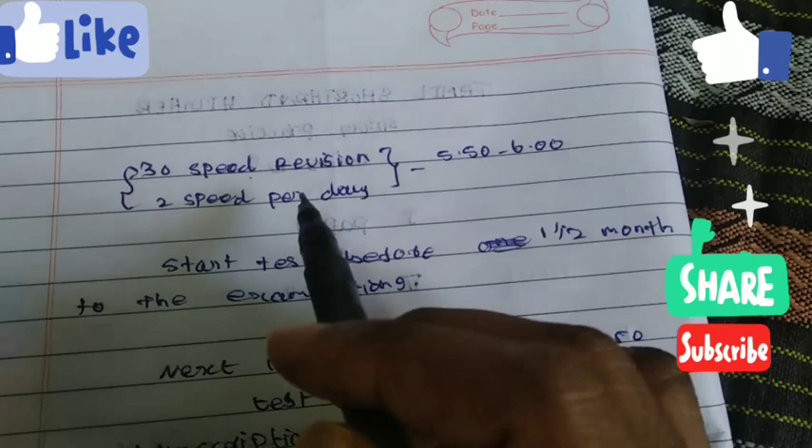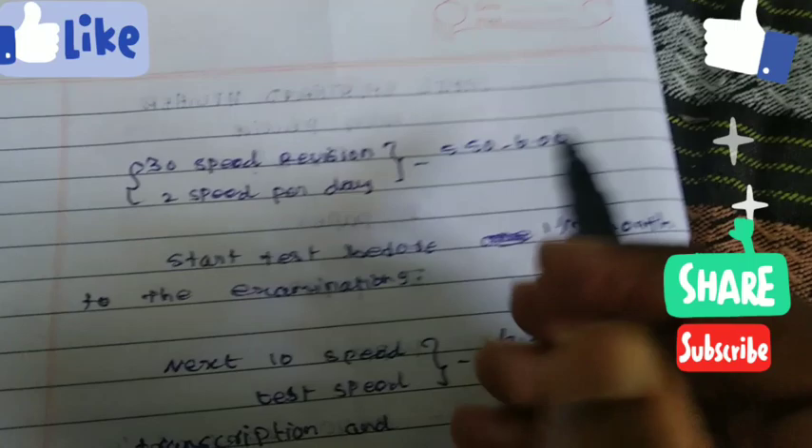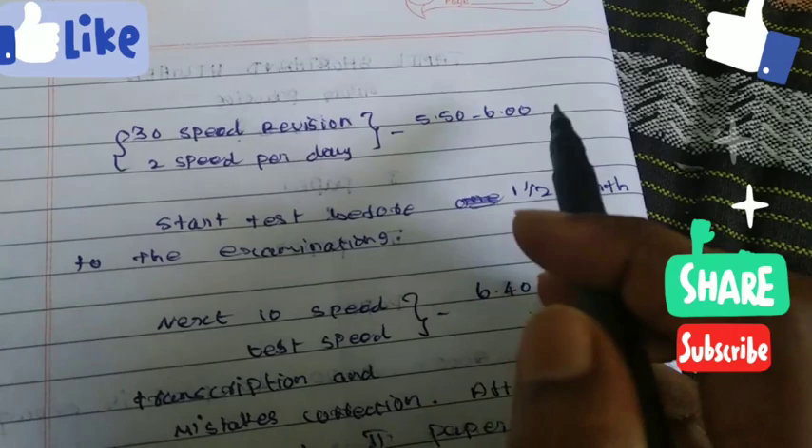When you have two speeds at a time — one speed is 6 times, one speed is 6 times total. Now the timing is 5:30 to 6. It is the last time, it's a bit more time. At this time, you can add at least one speed at 6 times. So if you have a speed at the time, I can do that in at least 6 minutes. That means 5:30 to 6.